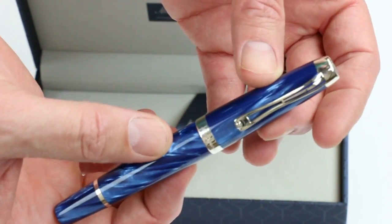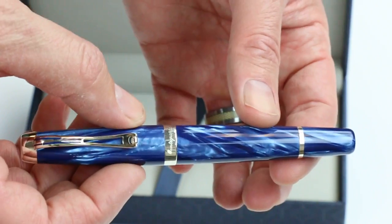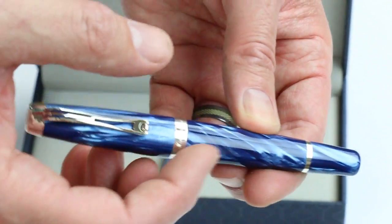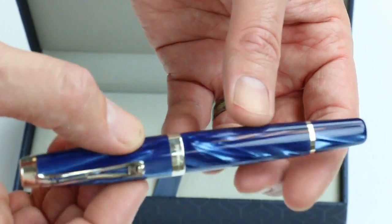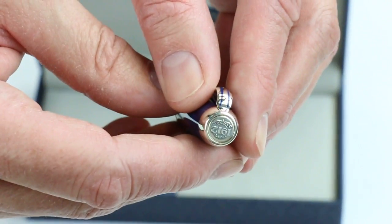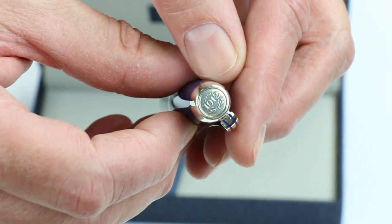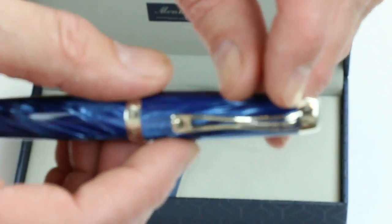This is the blue version of the pen. It has chrome colored accents and a beautiful pearlized resin — you can see that pearl sheen on the cap and the barrel of the pen. You can see the 1912 year Monte Grappa was founded on the top finial, the very tip of the pen.